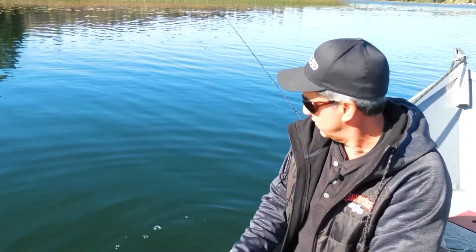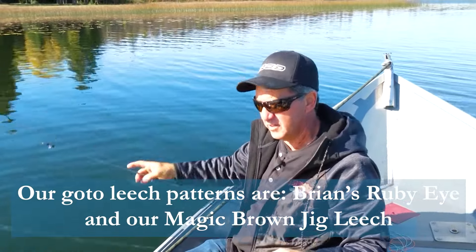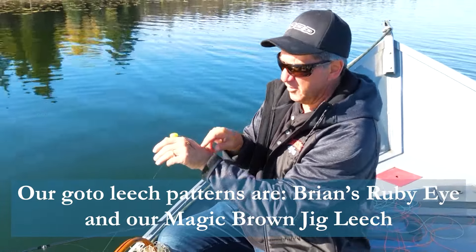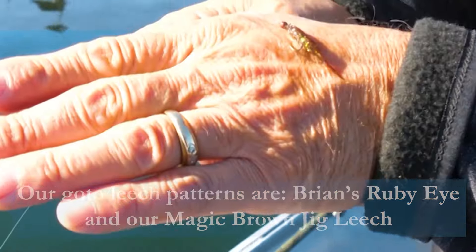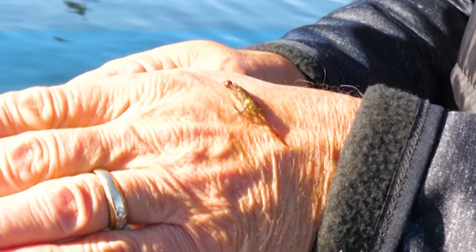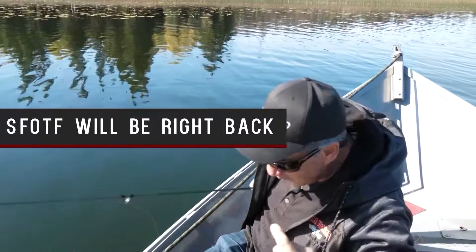You've got to have them. The little leeches in here — of course the ruby eye, Brian's ruby eye, our small little ruby eye is always good. But there's the magic brown, and I tied it on the bench in series 24. You can see the sparkle at the back. My underbody is a real bright material — I love this light bright material. Any kind of light bright angel hair you put under the body, and then you cover it with something darker. They're killer, and that guy caught him — so let's get another one.